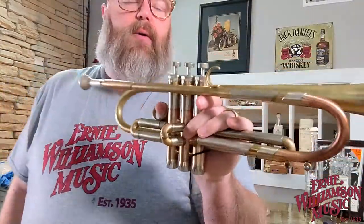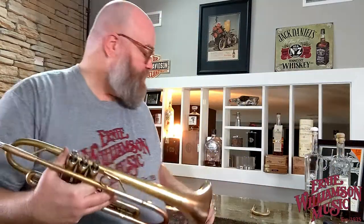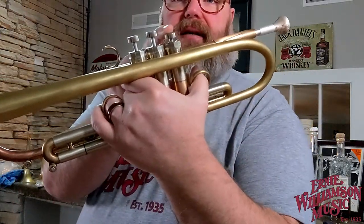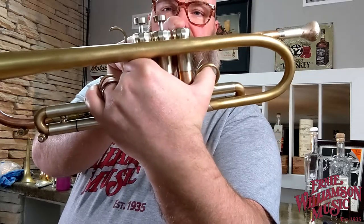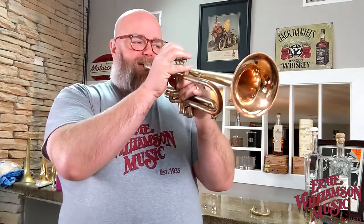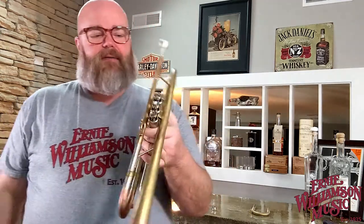For grins I added the heavyweight valve tops. The standard valve tops are 0.2 of an ounce and the heavy valve tops are 0.6 of an ounce — three times heavier. The instrument does feel heavier with them on. When I push the valves down, instead of sitting on top, they're recessed and flush once pushed down. My guess is this is going to make the sound even a little bit darker still — and yes, heavier still. I feel like the sound is more focused with those on.